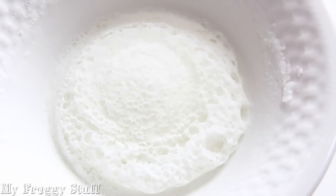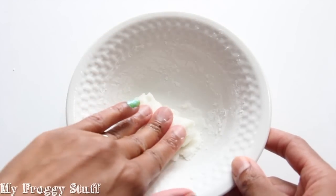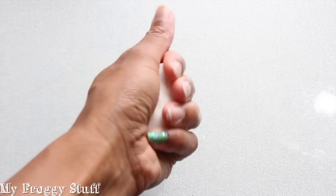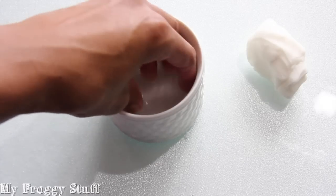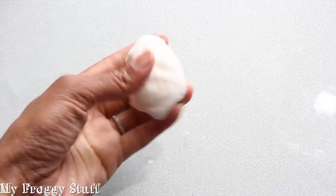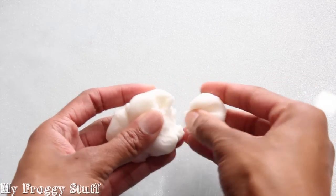Once out of the microwave, I begin to mix it. When it is cool enough to touch, I begin kneading it. I want it to have the same consistency as Play-Doh, but if it's a little too crumbly, I wet the tips of my fingers, then continue to knead it until it is just right. I pull off a small piece and begin rolling it on a smooth surface.